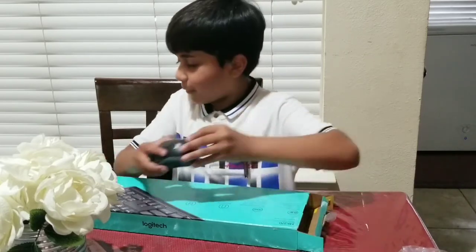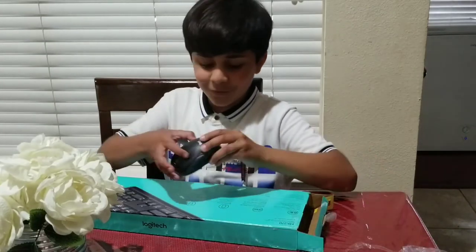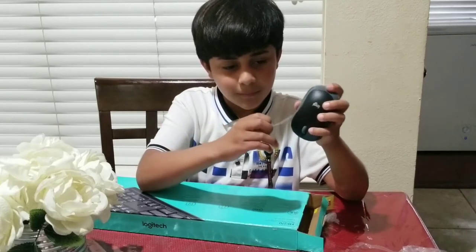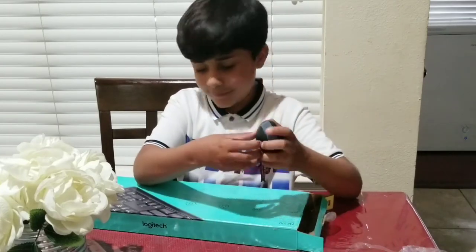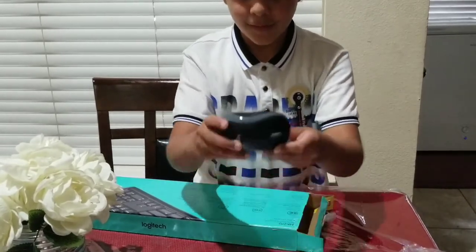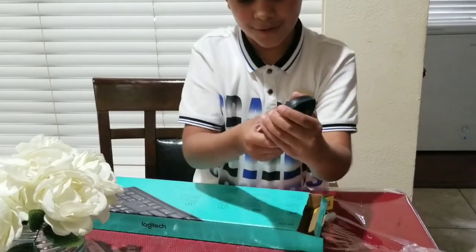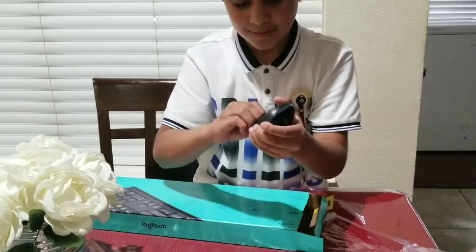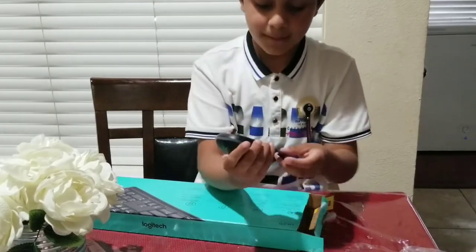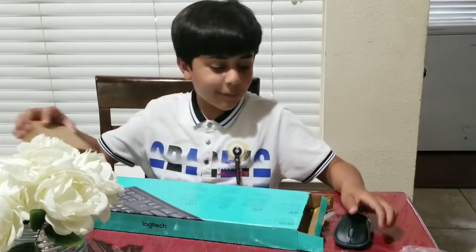Now I'm going to open it — I just want to pick up this stuff. So this is how it looks. It's kind of hard opening it. Okay, now that I've opened the mouse, I'll open the other mouse.